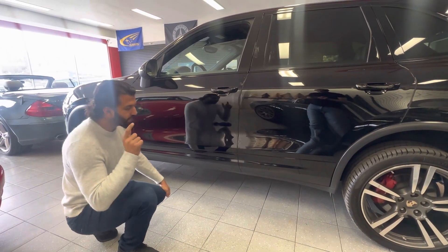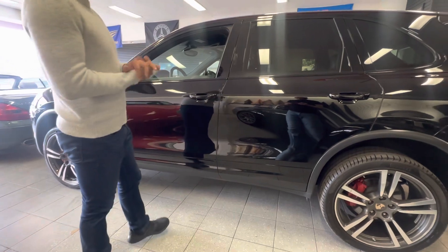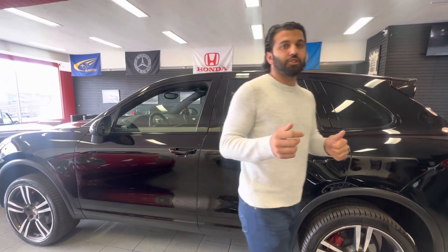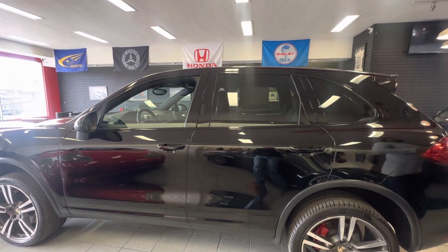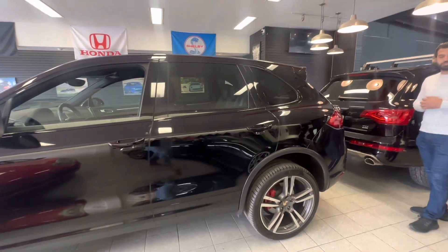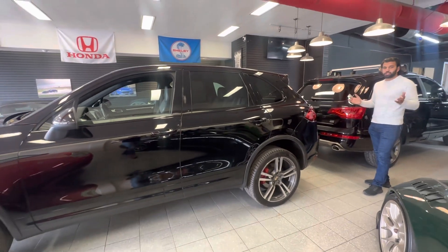I'll show you guys a picture of the seat tear as well. With that being said, we're good to go. Happy bidding — I'll be in the comment section answering any questions. You guys have a phone number too — if you need to give us a call, feel free to call us at 858-329-666. Thank you very much guys, happy bidding, bye bye.